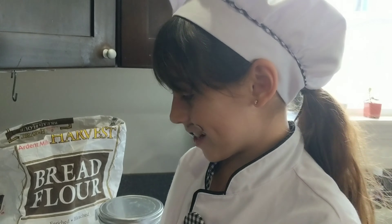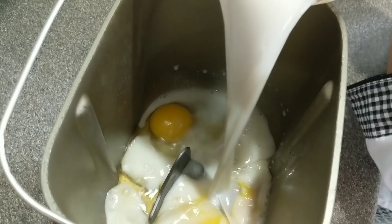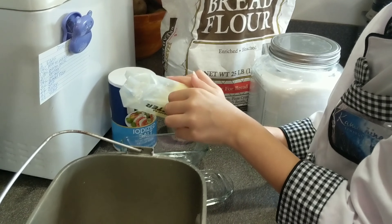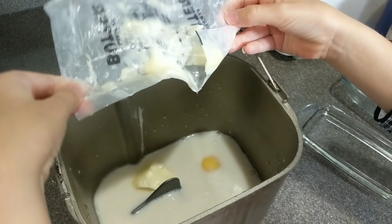Wash your hands. Now we add in the warm milk and the warm water. Now we add in the butter. Butter, butter, butter. Ta-da!